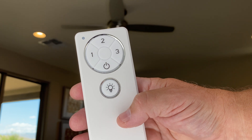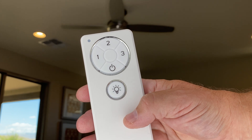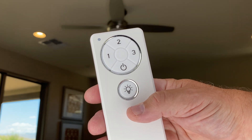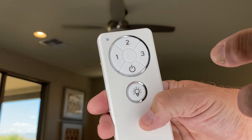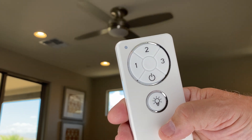Let's take a closer look at the remote control for this Casavieja ceiling fan. You can see here that there are several features on here. You have the light, which is an LED, and then you have three speeds and the power on-and-off feature. I'm just going to start it up here, so I got it set for the lowest speed.